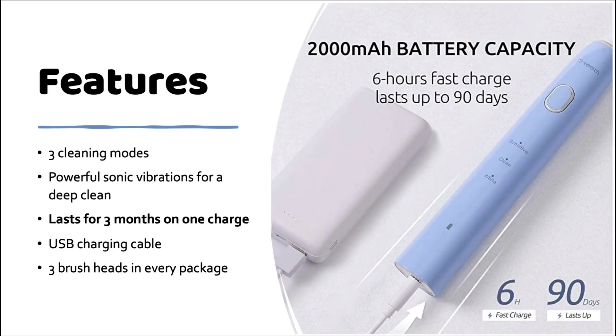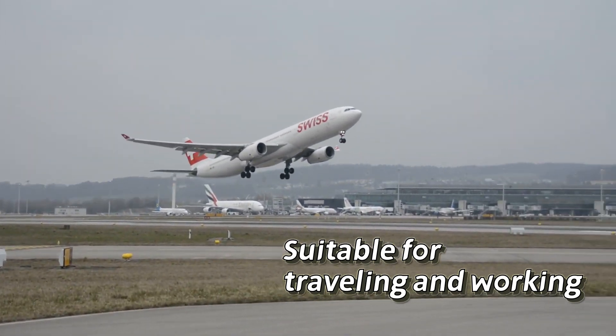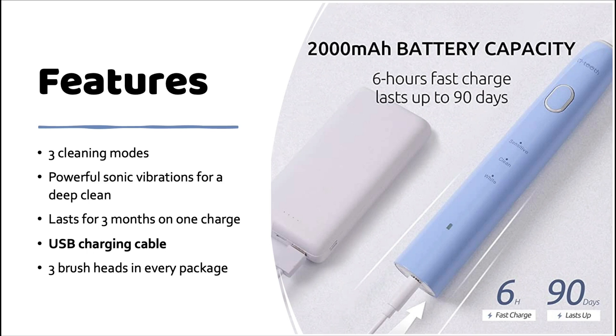I love the fact that it takes only six hours to charge and holds its charge for up to 90 days, so it's perfect for when I bring it with me to work or on vacation and I don't have to worry about it running out of battery. It also comes with a sleek USB type-A charging cable that plugs right into the bottom of the toothbrush.